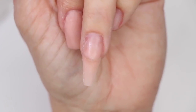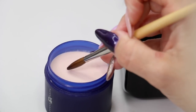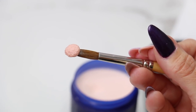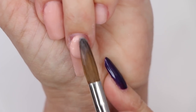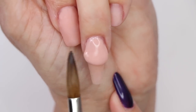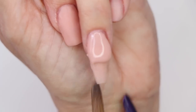Now we're going to work on our longer length, so we need to pick up even more product. I'm barely going to tap out the liquid and put pressure down on the powder — the more pressure I apply, the more liquid is released and the bigger pearl we'll get. Bringing it down, we're letting gravity work for us, not against us, to bring that product to the stress area, and then we'll brush it out.